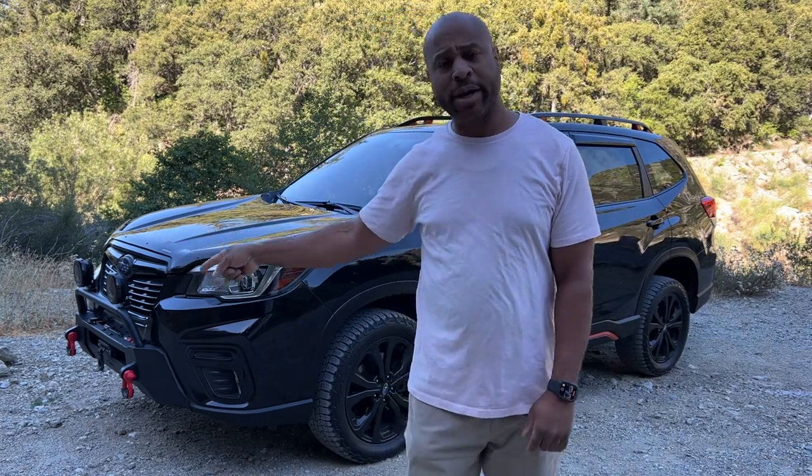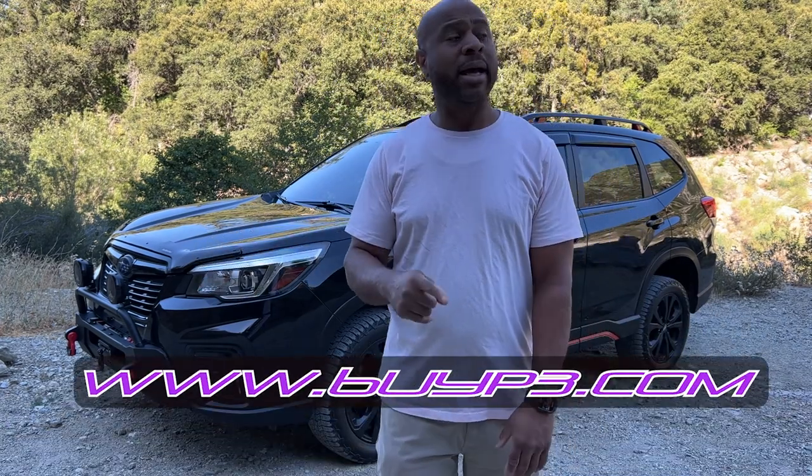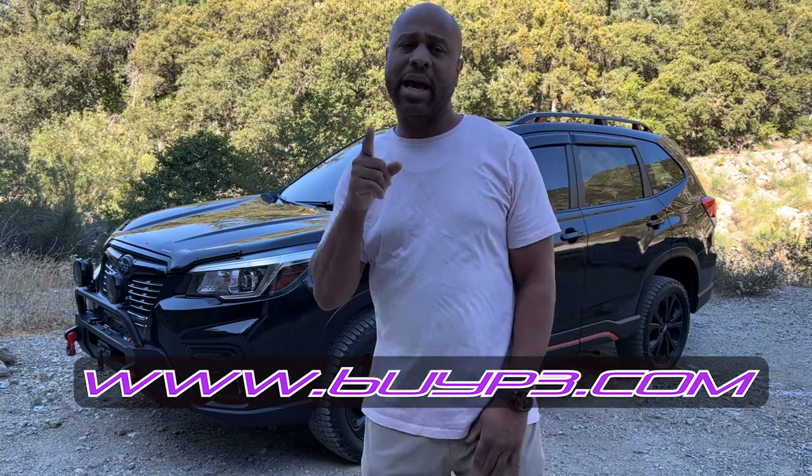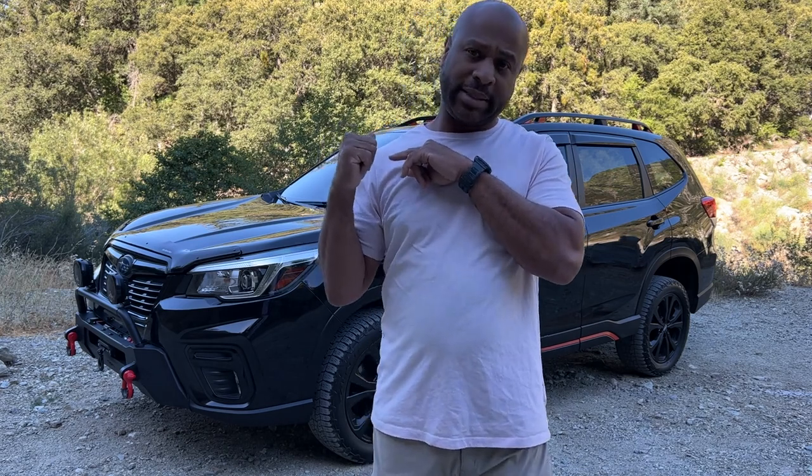I will tell you how I like it. I picked this up from Cory over at buyp3.com. So if you're interested, go to buyp3.com and pick yours up. I will link a discount code for you because he is hooking us up. I appreciate you, Cory. Thank you.